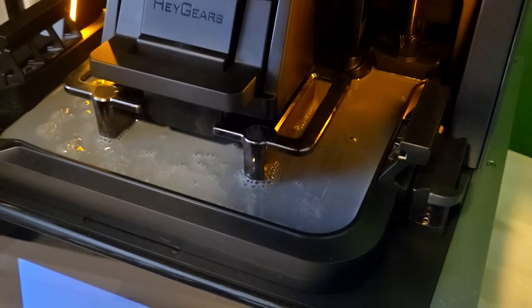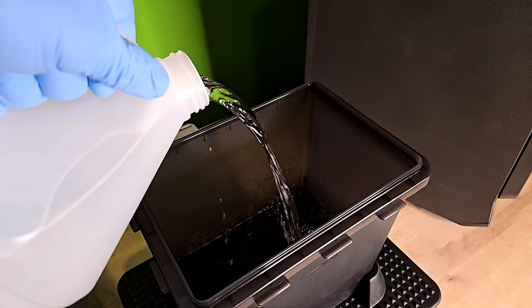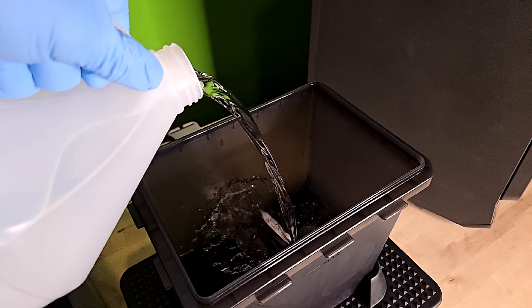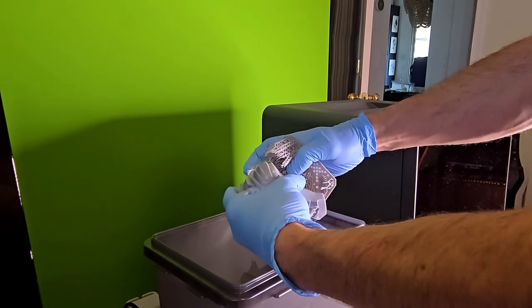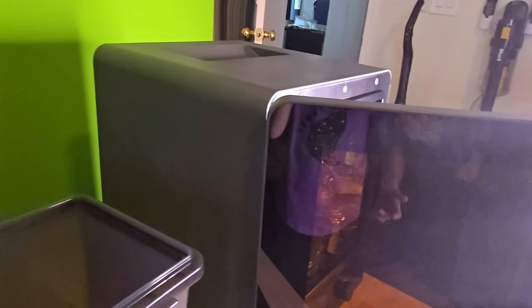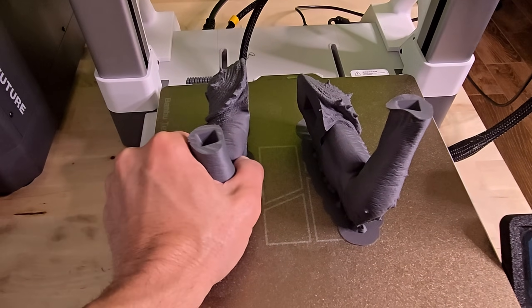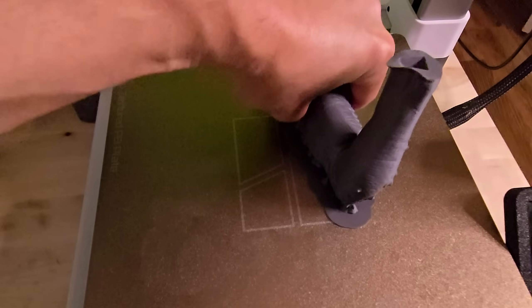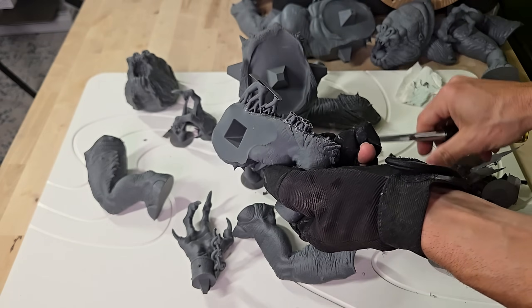There's a reason why I avoided resin printing for years. It wasn't just the cost — it was the entire experience. Resin printing has always been messy: pouring toxic chemicals, endless cleaning, complicated support removal — all pain points that made me stick with FDM for most of my projects. The Haygears Reflex claims to change that. And while it doesn't make resin printing as simple as FDM, it makes it easy enough that adding resin to your arsenal finally makes sense. The Bamboo Lab A1 offers a hands-off experience — load filament, hit print, walk away. Once done, snap off supports and you're finished. No chemicals, no curing, no special equipment.